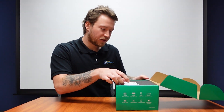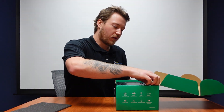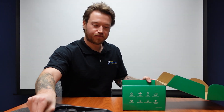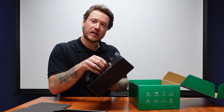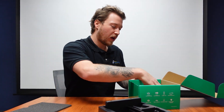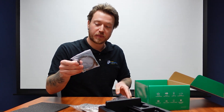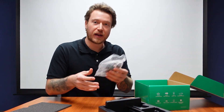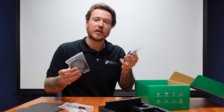Alright, so we get this box open. Right away we have our quick start guide like always. Right on top we have the headset, and then underneath we have the base — I'll be putting that together in a little bit. And then lastly on the bottom we have our cables: two USB cables, one USB-A and one USB-C, as well as the power supply.